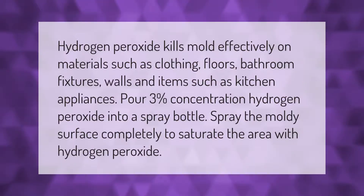Hydrogen peroxide kills mold effectively on materials such as clothing, floors, bathroom fixtures, walls, and items such as kitchen appliances. Pour three percent concentration hydrogen peroxide into a spray bottle. Spray the moldy surface completely to saturate the area with hydrogen peroxide.